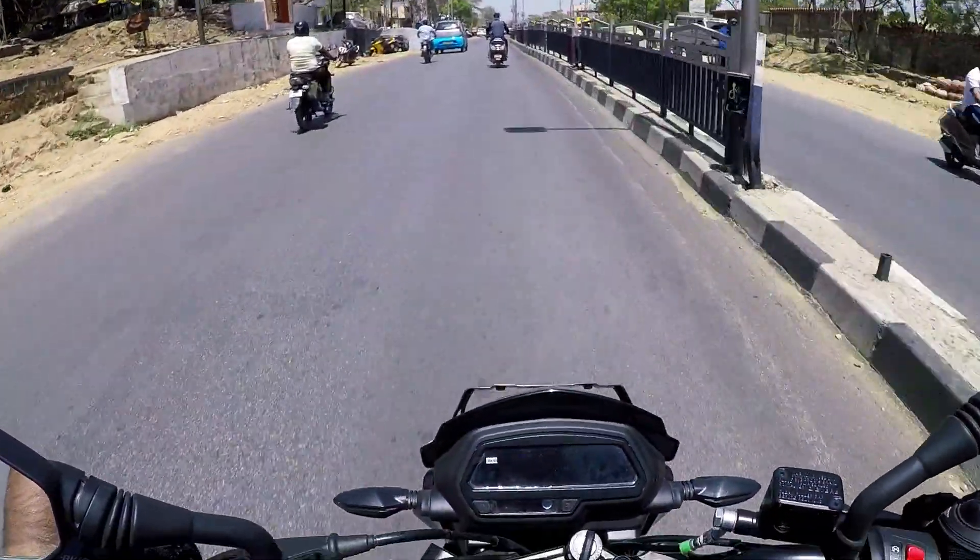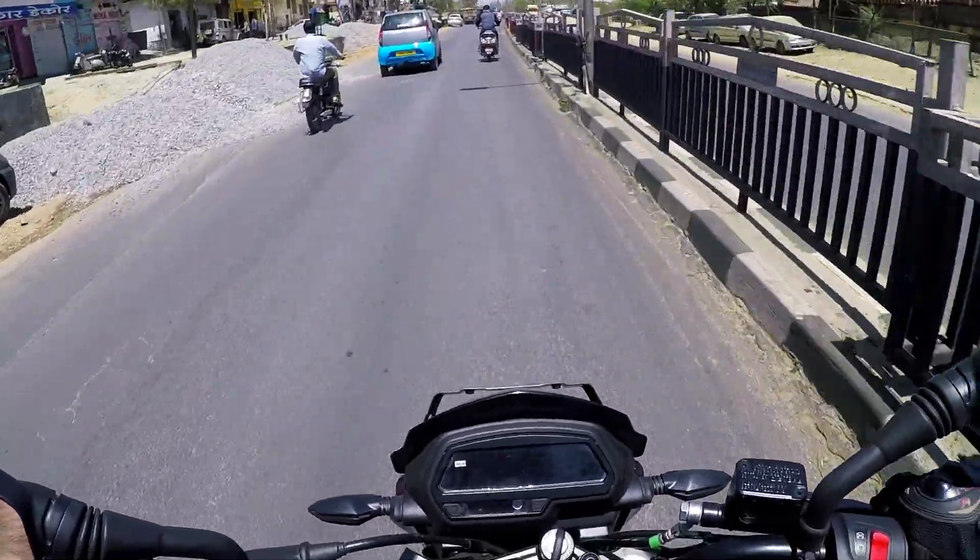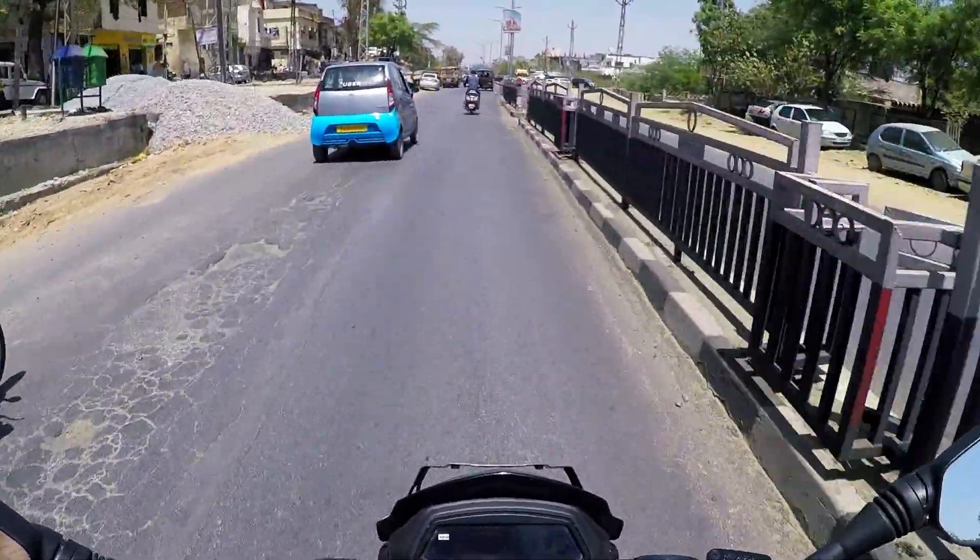The brakes are good and the bite is good. One thing I didn't fully like was the front forks. My ride experience was not that long so I cannot be completely sure, but I felt they could have been beefier. They are 43mm conventional forks, but I would have loved inverted forks because they provide much better feedback.